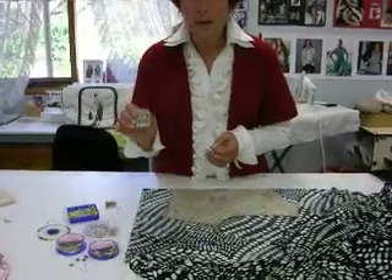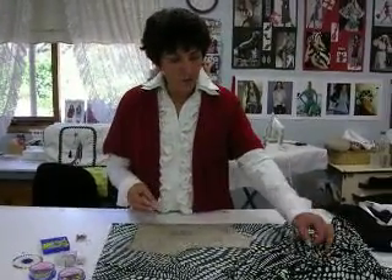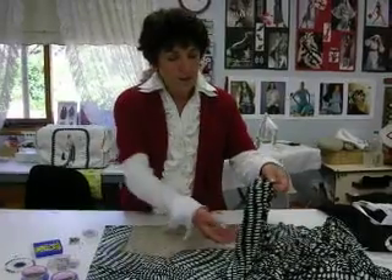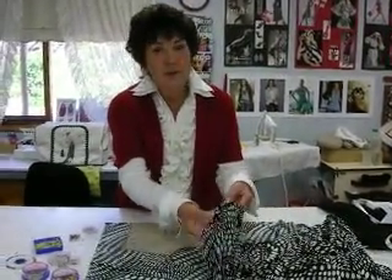The glass head stretch pins have been designed especially for use on knit fabrics. I've chosen a very fine two-way stretch knit jersey for today's demonstration.